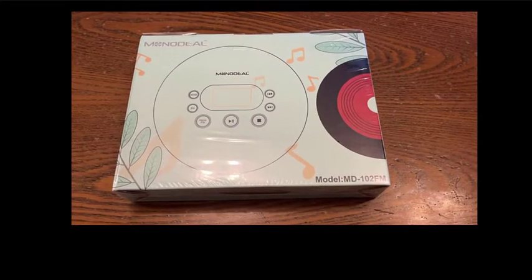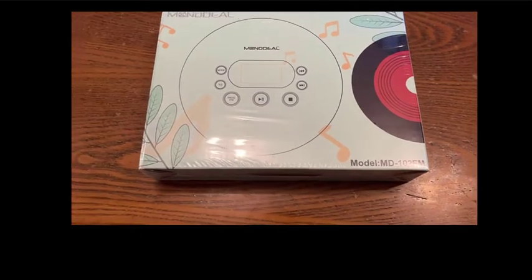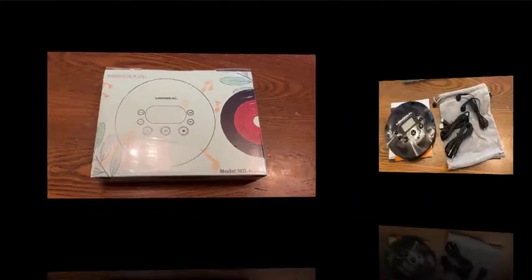Today we're going to be doing a review on a CD player. Yes, a CD player. And this is one made by Monodeal. It's a little portable CD player with an FM tuner with some headphones. So check it out.